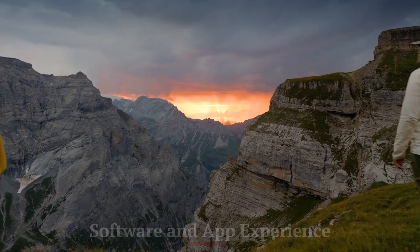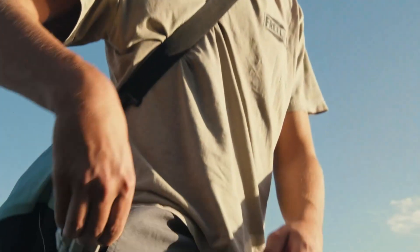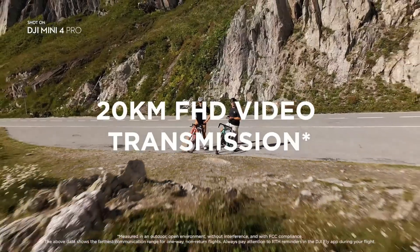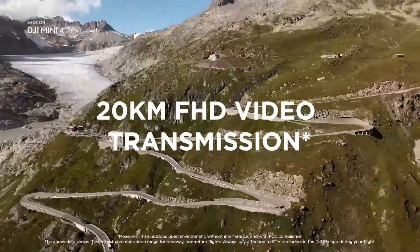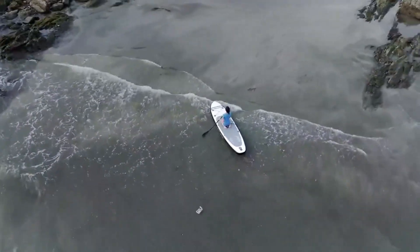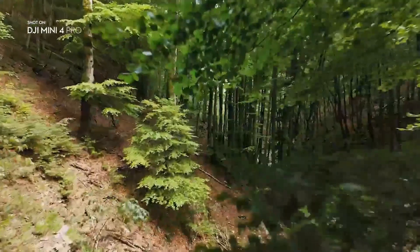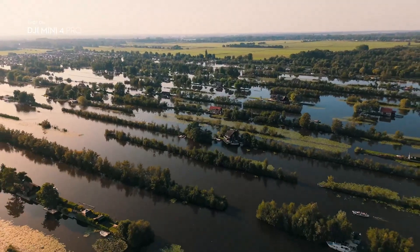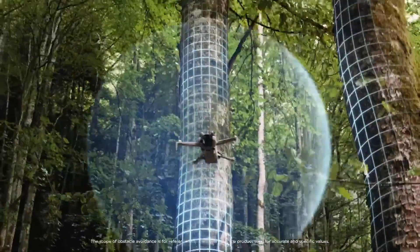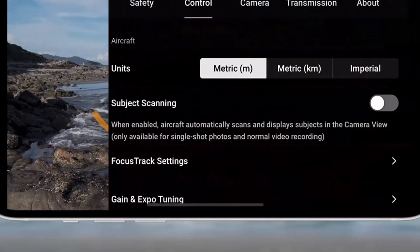The DJI Mini 5 Pro integrates seamlessly with the DJI Fly app, which has become more intuitive and responsive over time. It allows pilots to access camera settings, flight modes, firmware updates, and intelligent features all in one place. The interface is clean and well-organized, making it easy for both beginners and pros to navigate. Tutorials and safety checklists are built in, helping new users get comfortable quickly. The app also supports real-time telemetry, battery health, GPS status, and live maps. Built-in editing tools let users trim and publish footage directly to social platforms.